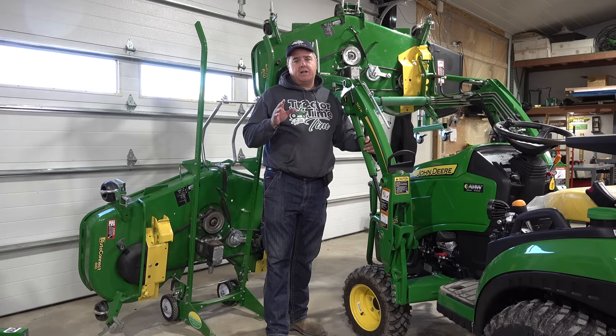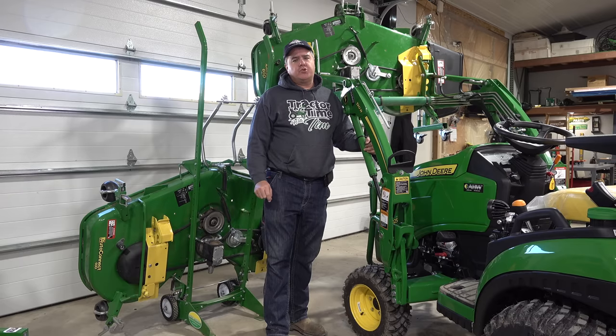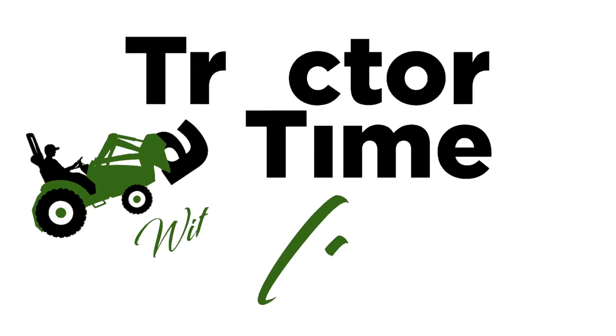It's finally time for me to put my mower decks away for the winter. I've got done with the leaves. I'm going to show you two or three different ways that you can store your mower deck. Let's get started.